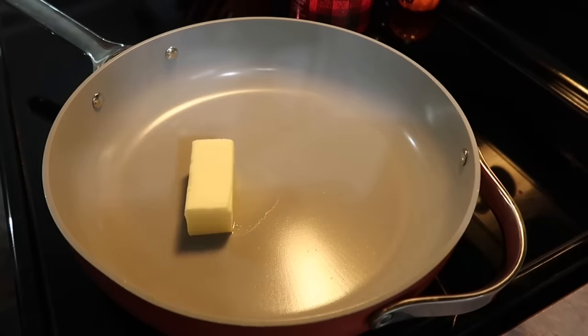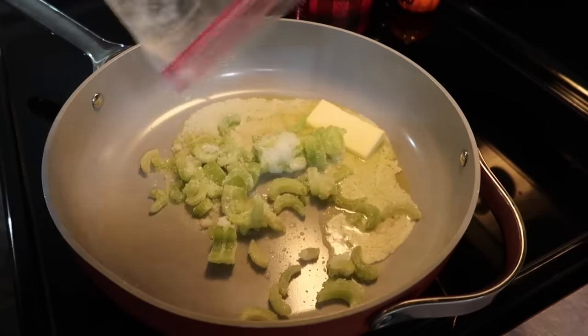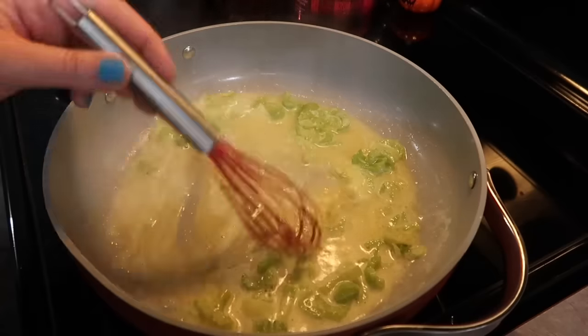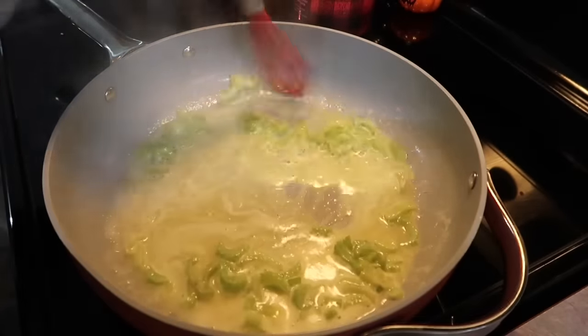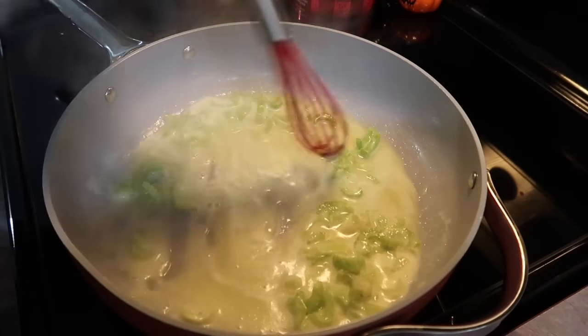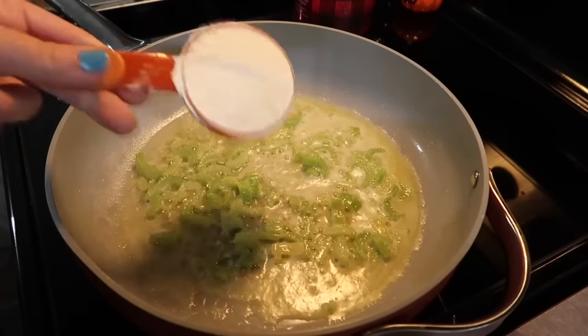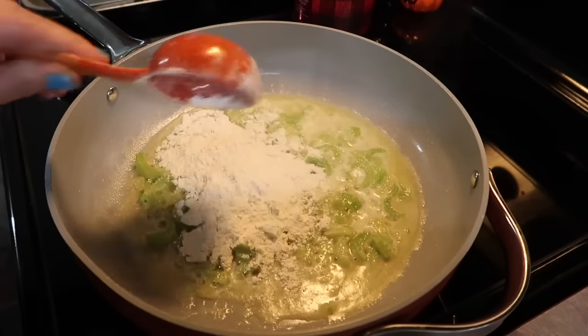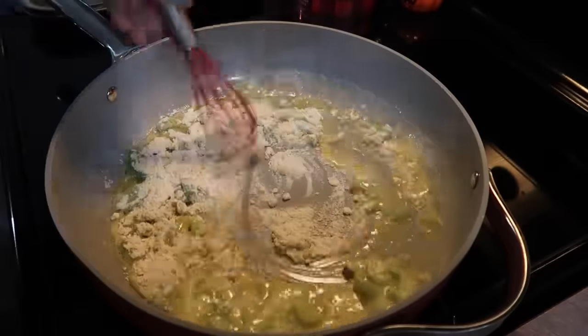First up, I'm going to be making a chicken pot pie. This chicken pot pie recipe has been a family favorite for several years now. It is absolutely delicious. So to my large skillet, I've melted down five tablespoons of butter and I've added in just a little bit of some diced celery. I almost always have a bag in my freezer that I can pull out, and it works perfect in recipes like this. I sauteed that celery for a few minutes to defrost it and let it start to get tender.